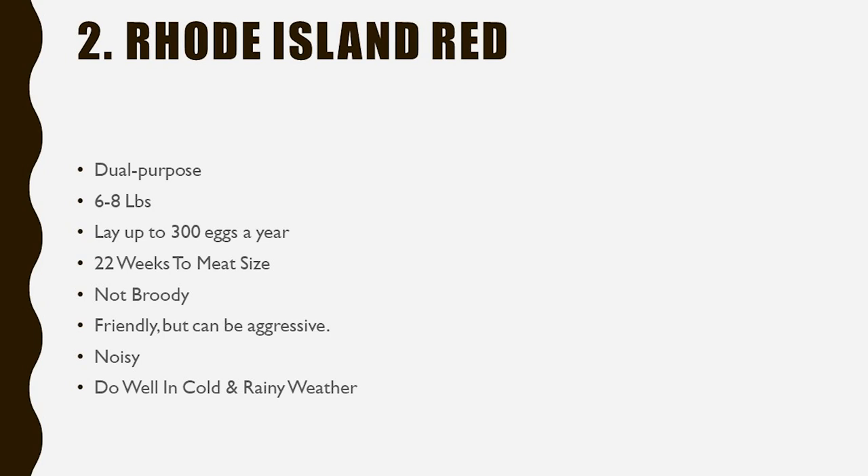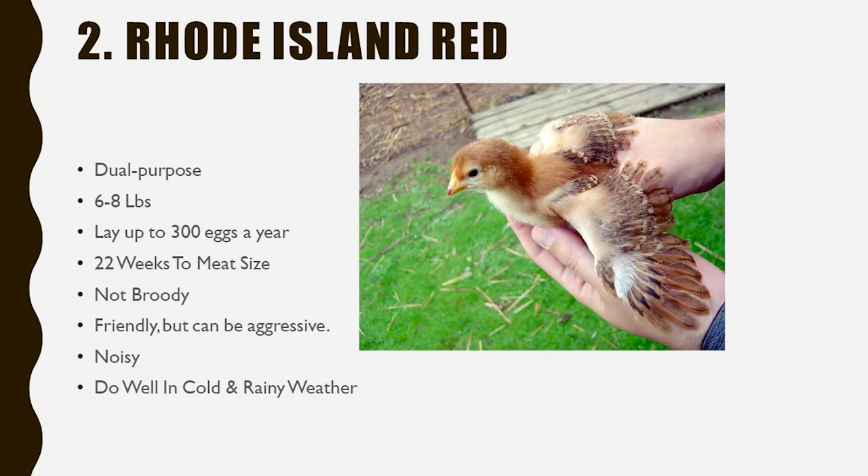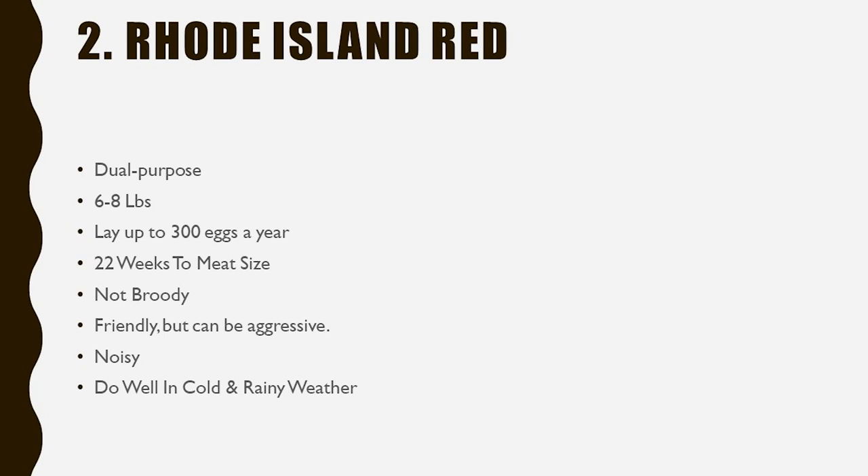Rhode Island Reds don't tend to get broody, which some people really like. If you want to raise chicks, a broody hen is amazing, but if not, you're going to want a non-broody breed — and those can be hard to find among dual-purpose breeds. They are friendly but can be a little pecky with really small children and more aggressive within their flock. Rhode Island Reds have a bit more character — Orpingtons are super mellow and laid-back, while Rhode Island Reds are friendly but ambitious, maybe.